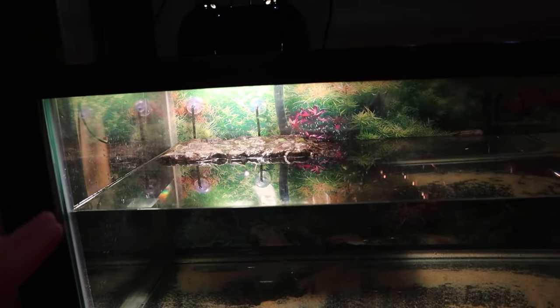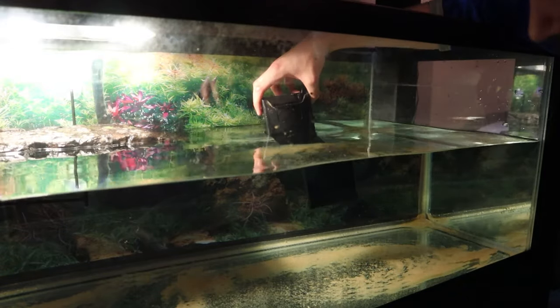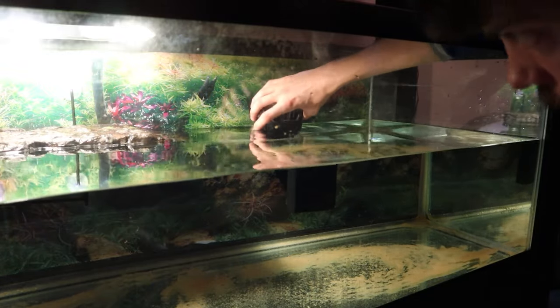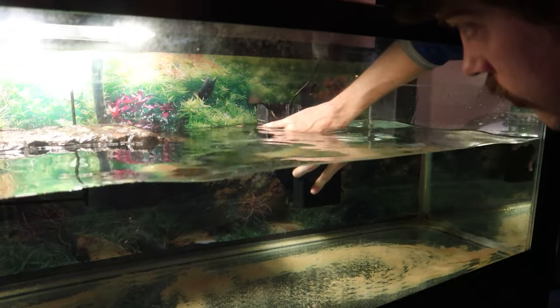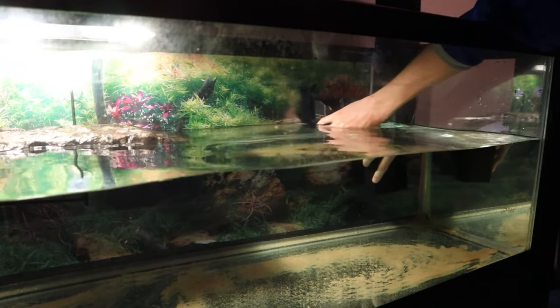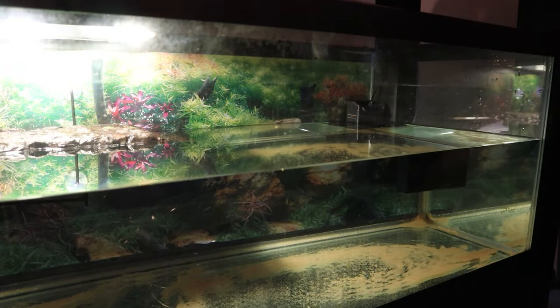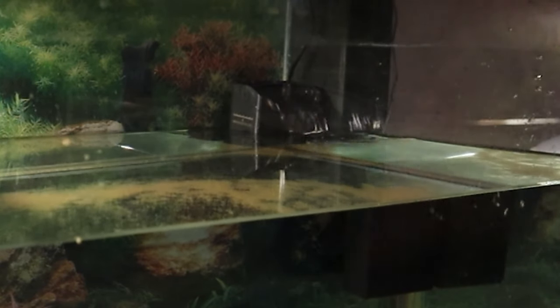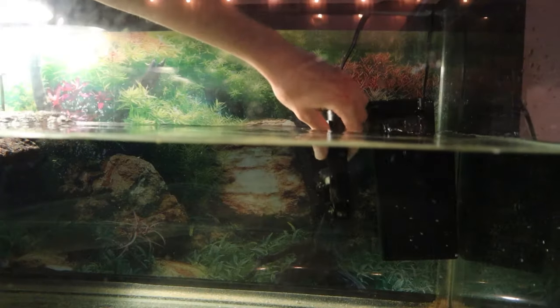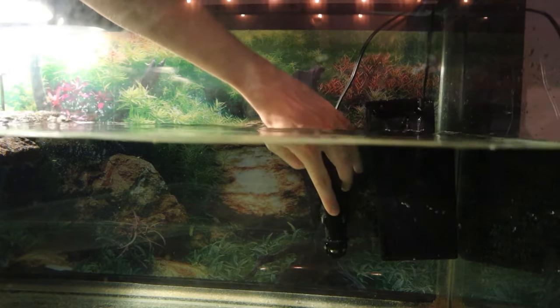Now we just have a couple more things to do. The next thing we're going to do is get our filter in place. This is a 40 gallon internal filter — I know it looks small, but this thing is more powerful than it looks. It also has suction cups, so we're just going to stick this to the back of the tank, actually in the corner over here. Now let's go ahead and plug it in. We'll throw some filter padding in there here in a second, but first I do want to get the heater in here, and we are just going to put that right next to the filter.